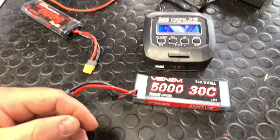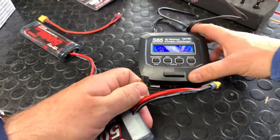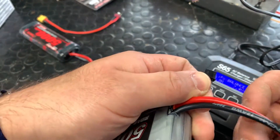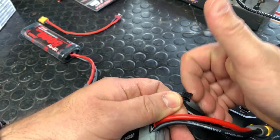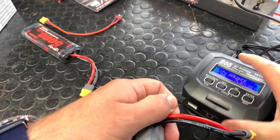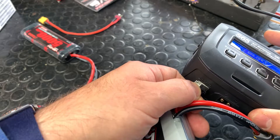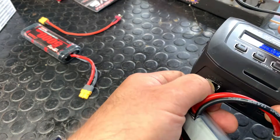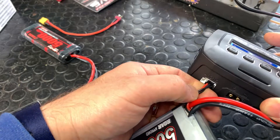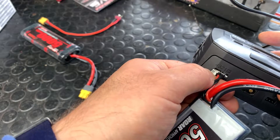Now we're going to plug in the connections. Plug in the little balance lead first. Make sure the little arrows on the LiPo balance port face up towards the sky. It's going to plug all the way into the right side of the balance port. Plug it in nice and firm. The '2' is lined up with the outside, meaning we have a 2-cell battery.